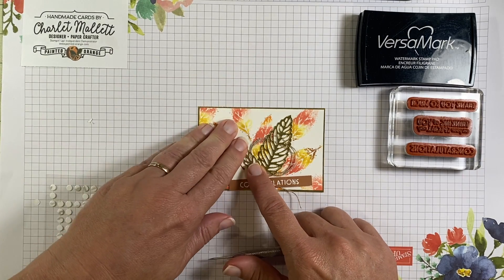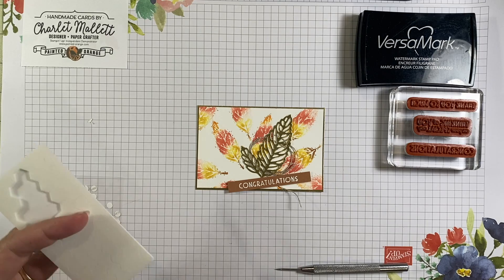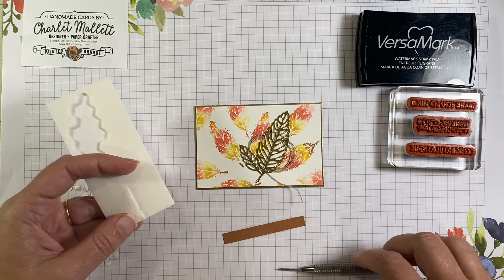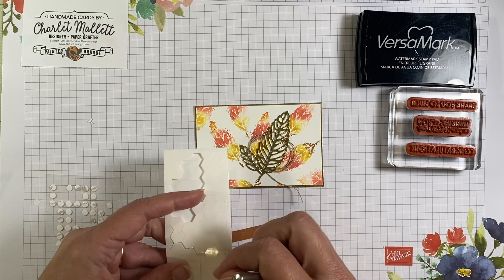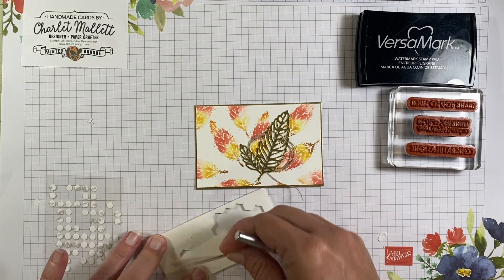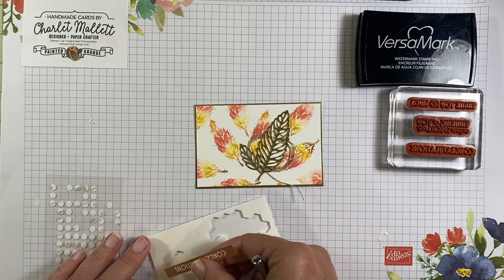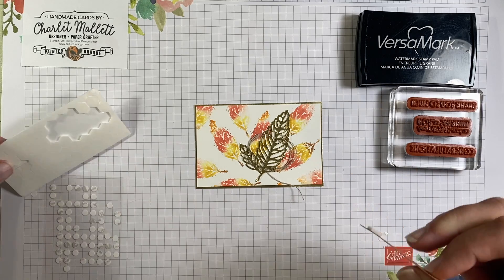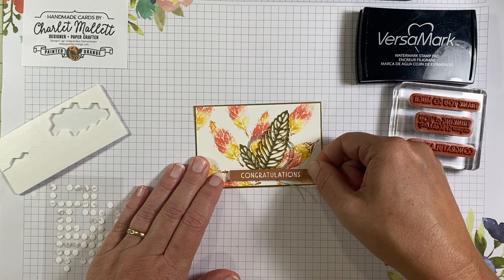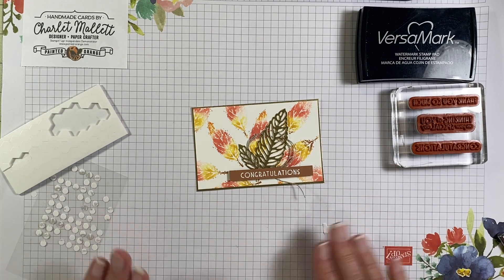Very good. And then we'll pop the Congratulations up using some Stampin' Dimensionals — I'm going to chop them in half because I don't need as many, and I don't need it to be as thick on the back side here. Pick that one up, there's two. And then we'll arrange that there. That looks nice. Congratulations! Now let's figure out what card base to put that on.